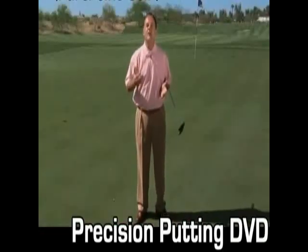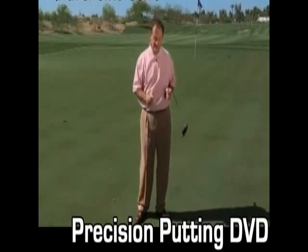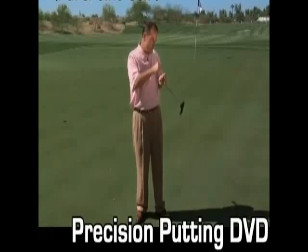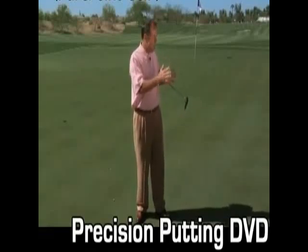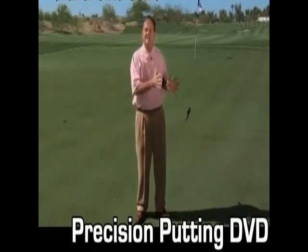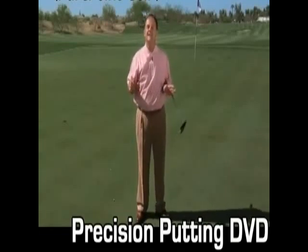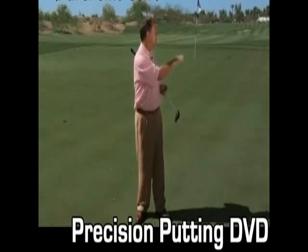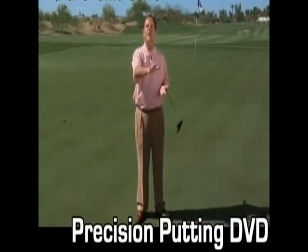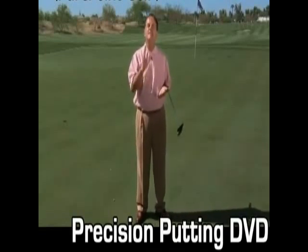Let me explain how golf professionals read greens and amateurs read putts. When there's a 10-foot putt, an amateur looks only from the golf ball to the cup, and there isn't a lot of information other than that they gather. But when a golf professional has a 10-foot putt, they read the overall lay of the green. They even take a look at the bunkers to see if the bunkers are lower on one side than the other. That's called reading the greens.